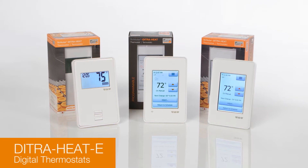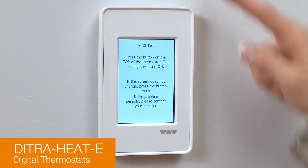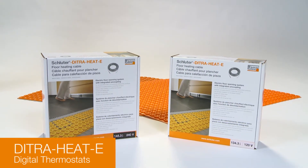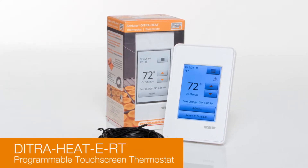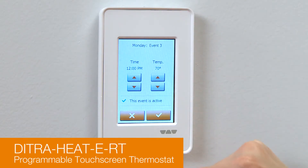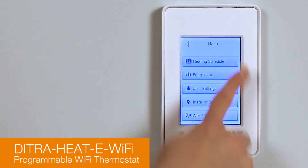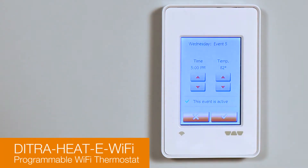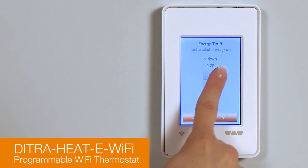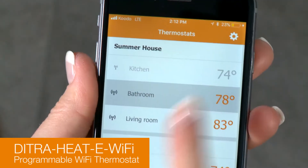DitraHeat E thermostats are digital thermostats with remote floor temperature sensors that control the heating cables' operation. They feature built-in ground fault circuit interrupters of the class A type and support both 120-volt and 240-volt cables. DitraHeat ERT is a programmable thermostat featuring a 3.5-inch display with touchscreen functionality, accommodating six programming periods per day and the ability to track and log power consumption. DitraHeat E Wi-Fi thermostat is operated via LCD touchscreen controls, also accommodates up to six programming periods a day, and when connected to Wi-Fi provides convenient monitoring and adjustment via web or mobile app.